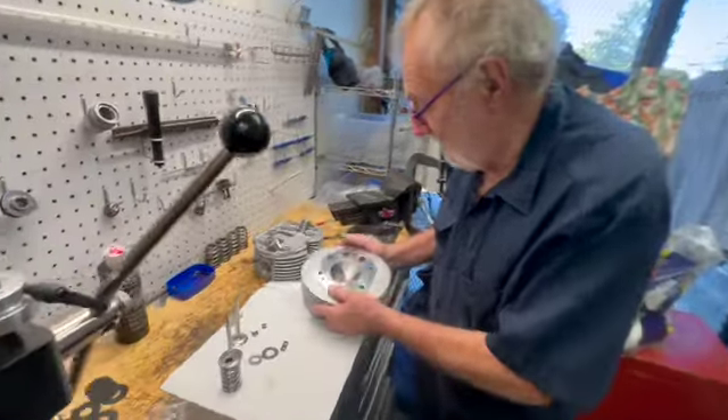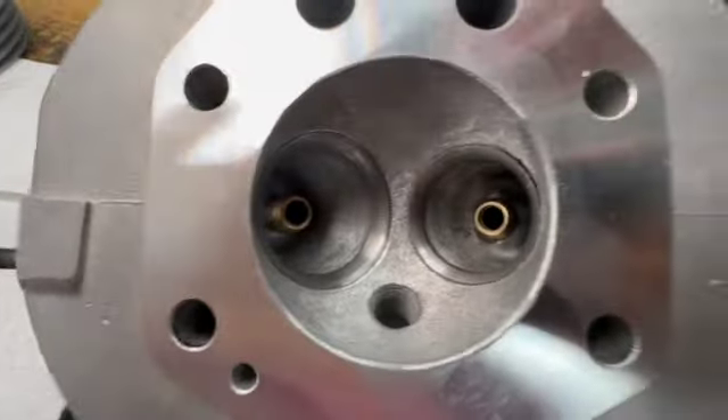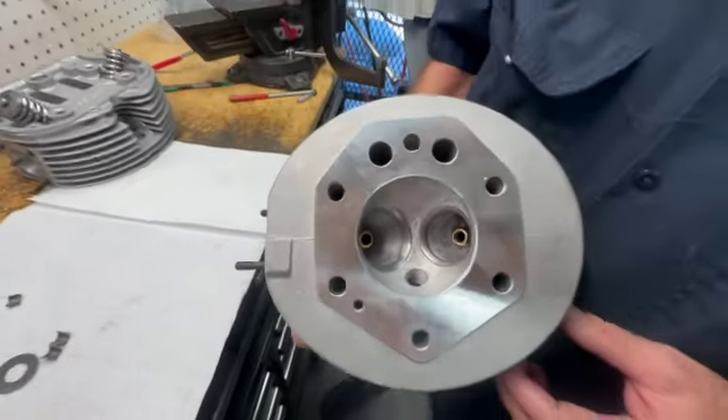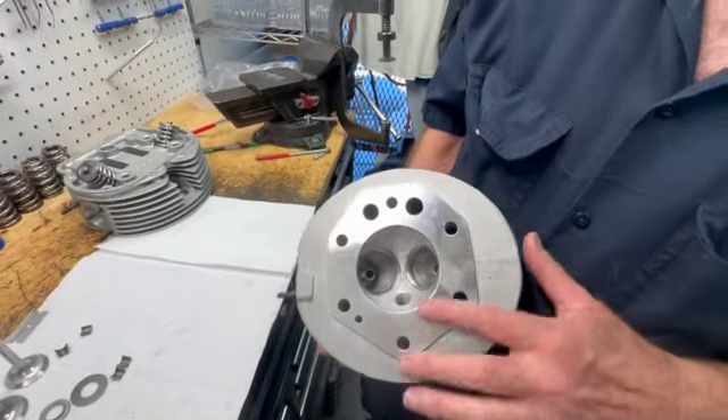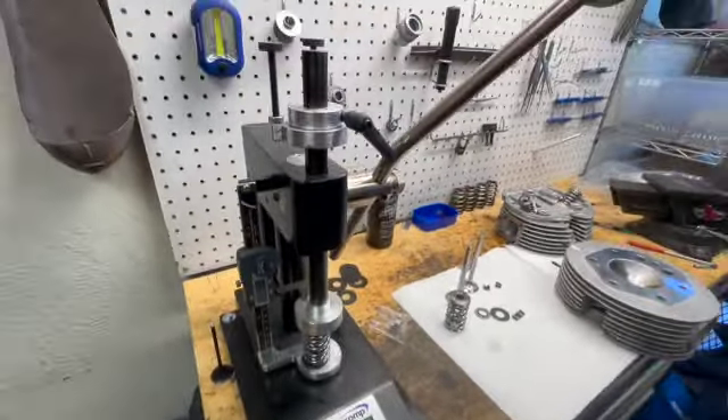We have a head set we just got done. We installed new guides. We've got the CNC seats that you'll see in the video a little bit later here. We've decked a head. Also, if you look over here, this is where we inspect the spring height.